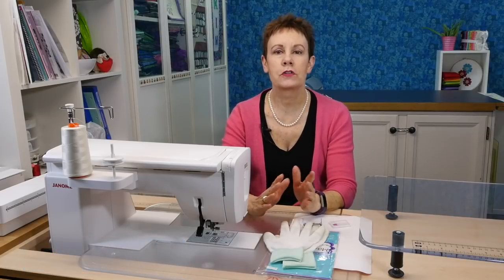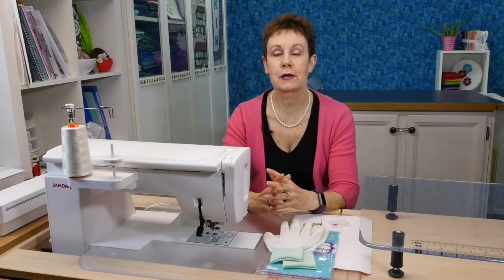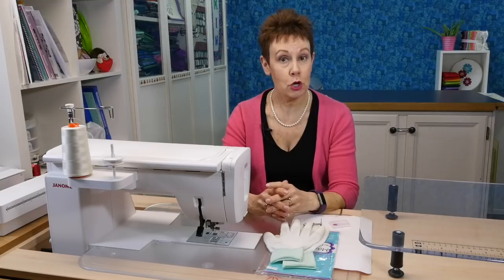Hi, I'm Kim from Chatterbox Quilts. I get questions from people all the time asking me, how do you set up your machine for free motion quilting? So, I thought I would show you.